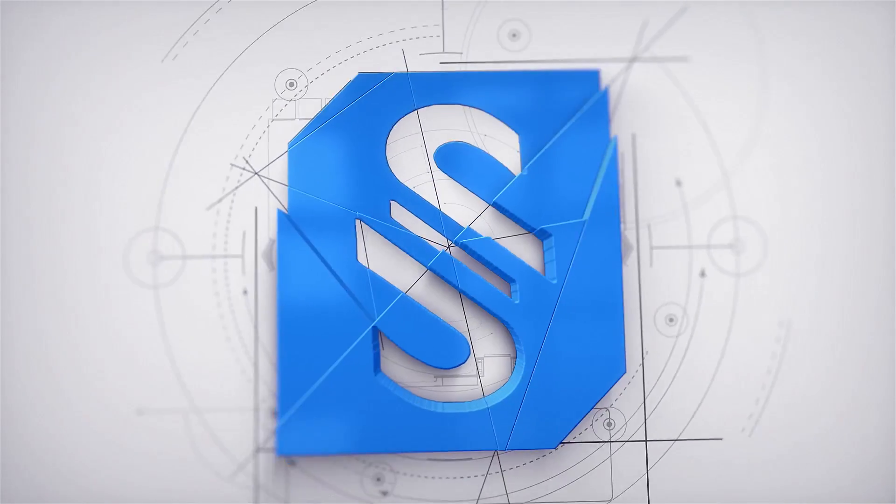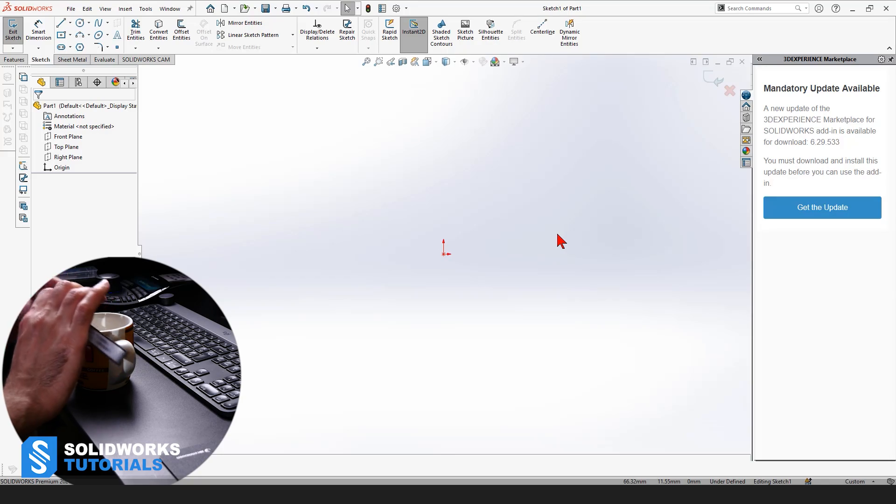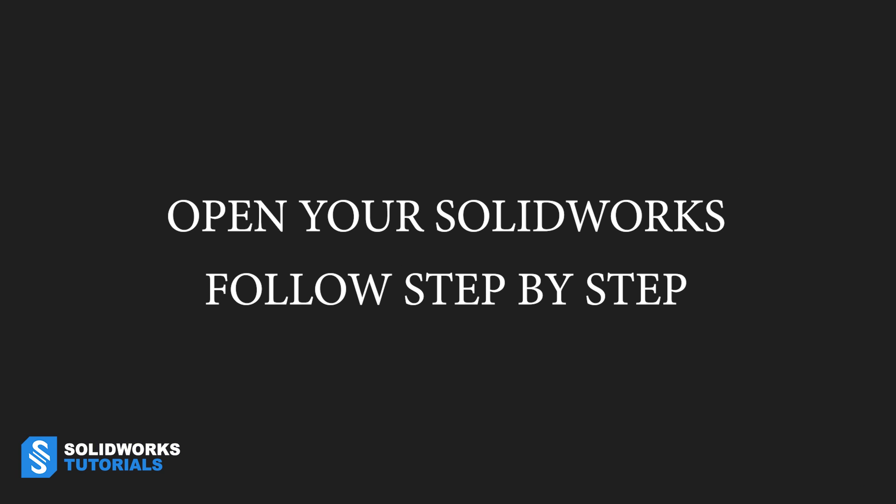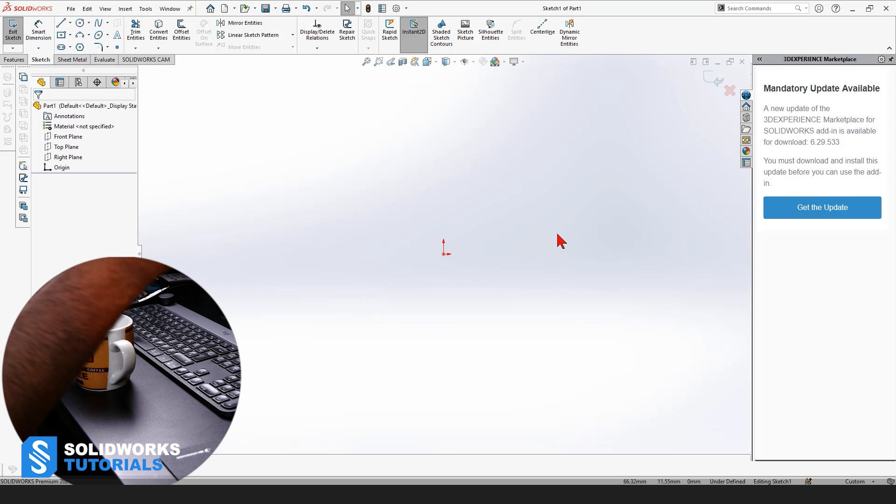I'm going to announce the units in millimeters, but for those of you not working with the metric system, I'm going to put it in inches on the screen. Follow it step by step as I'm doing. Open your SOLIDWORKS. I'm not going to go fast — we're going to go really slow.